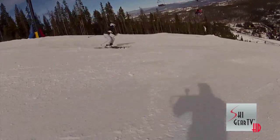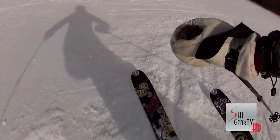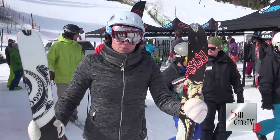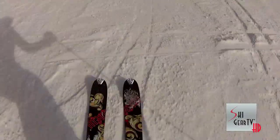I skied groomed conditions mostly, with some crud and played around in it. It sliced right through the crud at high speeds. Very light underfoot — I can play and have a great time. With the slalom turns and shorter radius turns, I did find that I was fighting it a little bit.